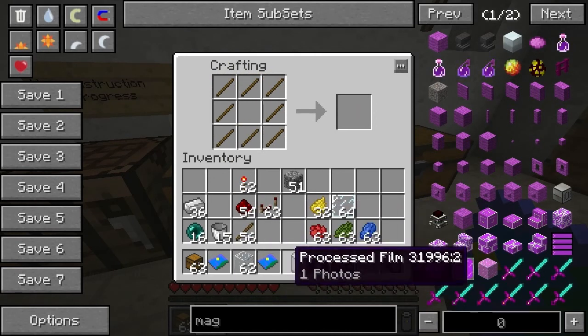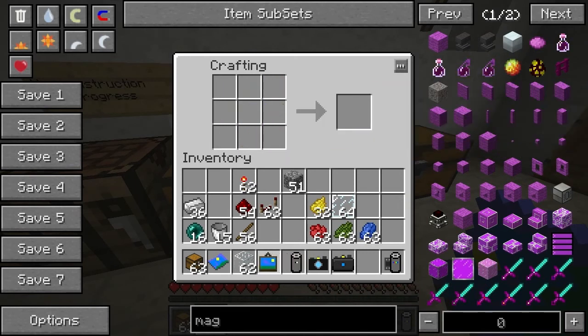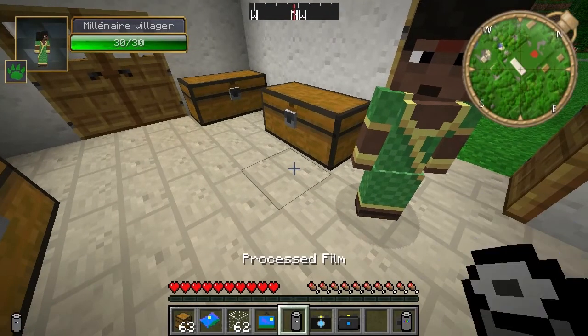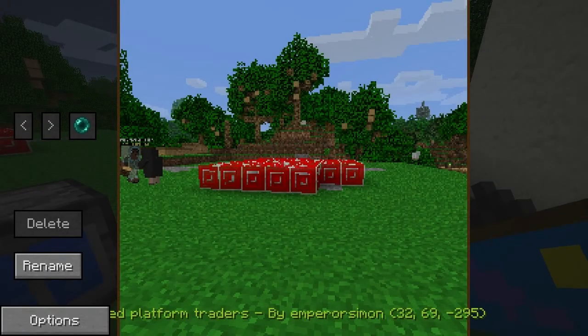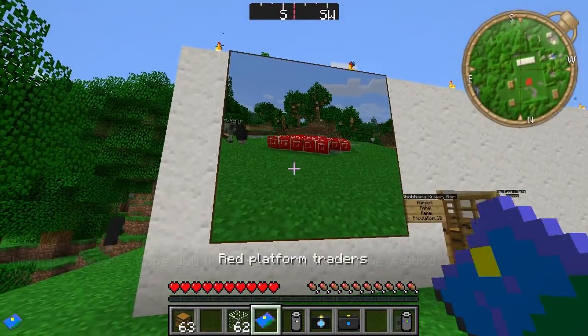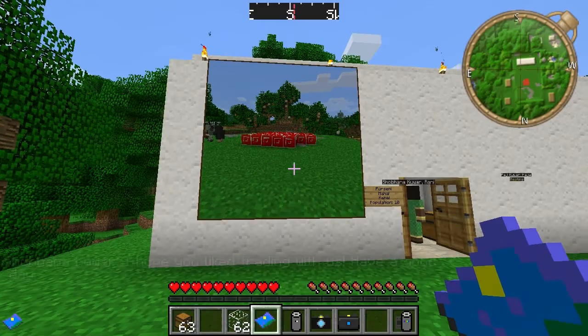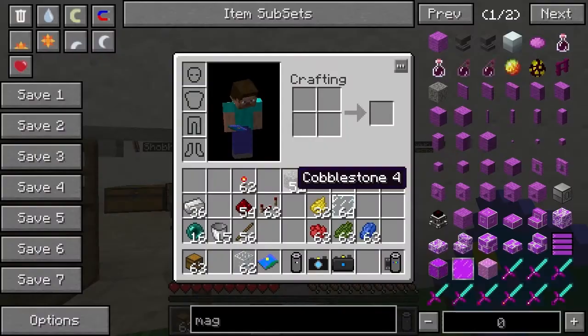Let's try this one — there we go. Now if we right click with this anywhere it takes us straight back into the interface. If we get a wall, say here — there we go, that's pretty cool actually when you think about it. Let's look at the other one.